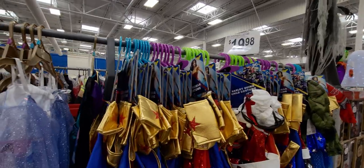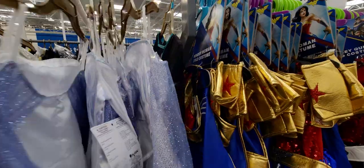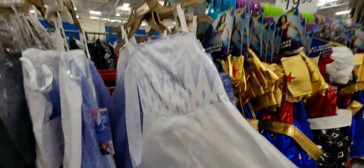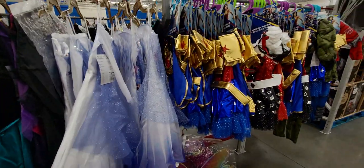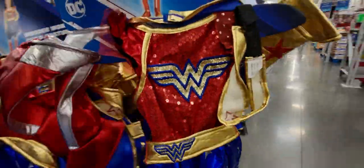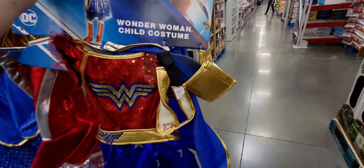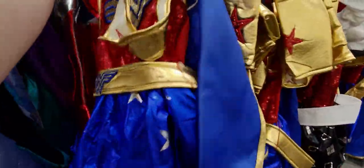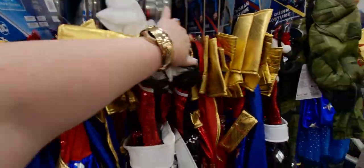They have Halloween costumes for $19.98. There are a lot of cute options — Elsa, look at how cute! Also Wonder Woman — so cute with the sequins, darling!